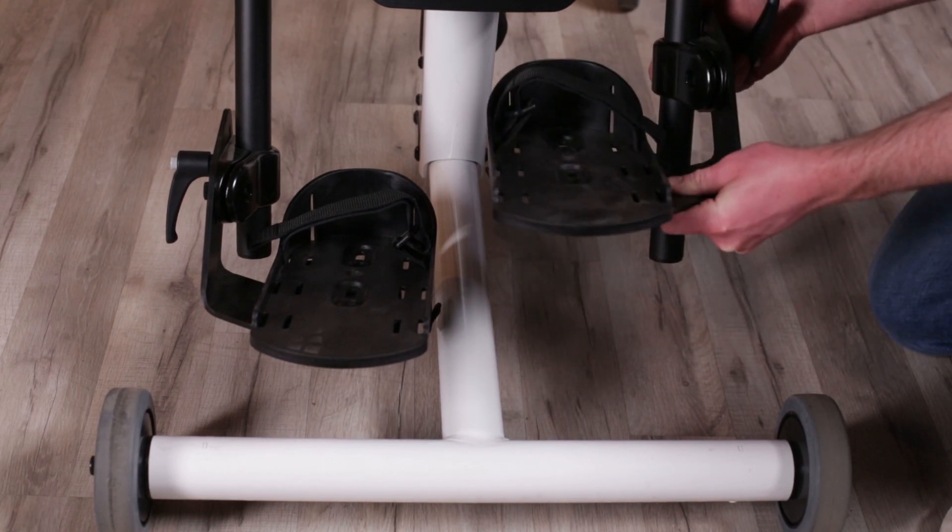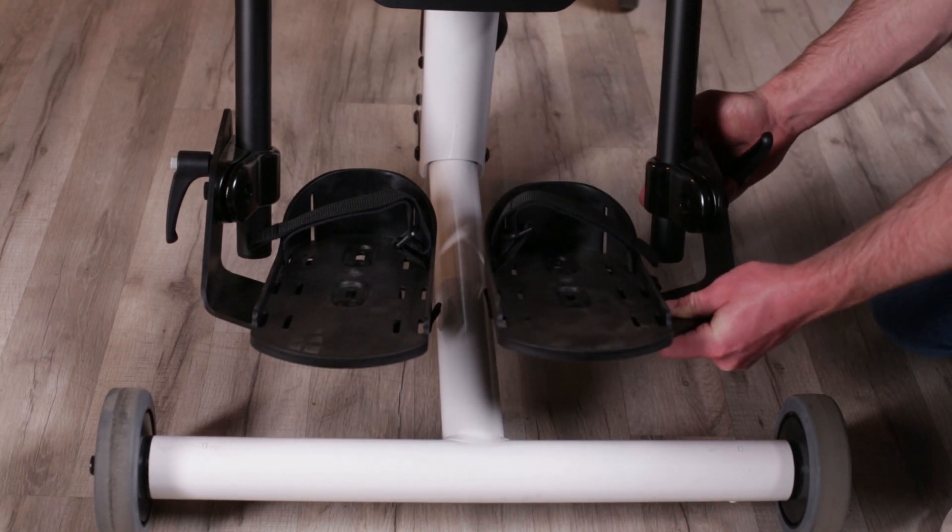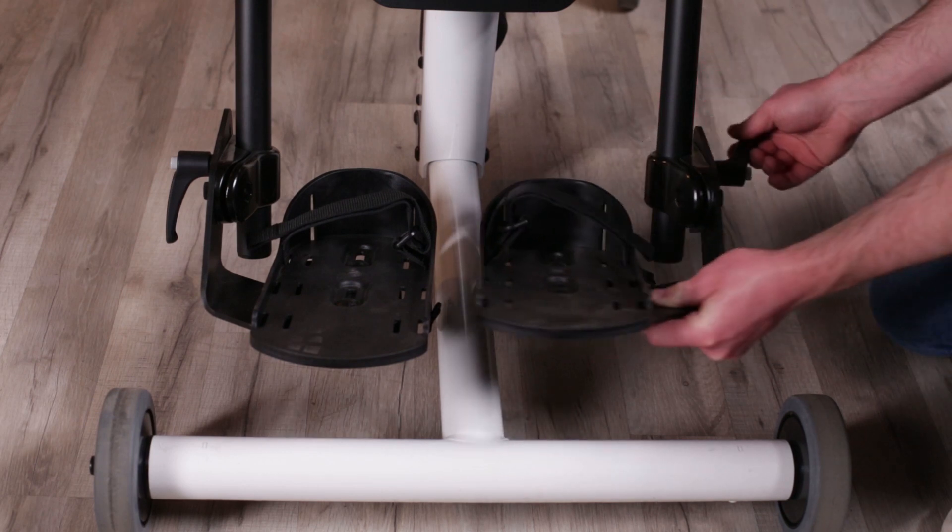Multi-adjustable foot plates are adjustable forward, aft, plantar, dorsal, toe in, toe out, swivel, and in height.